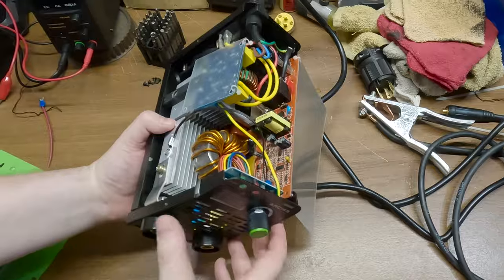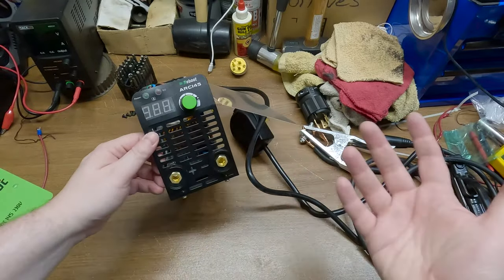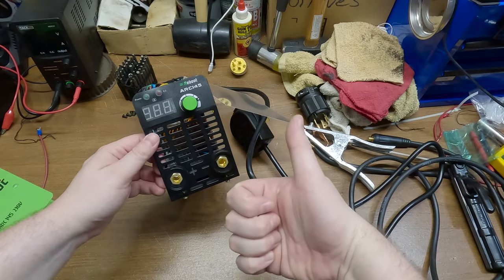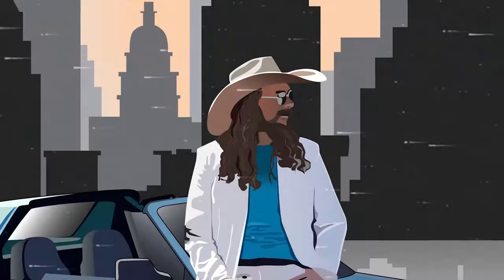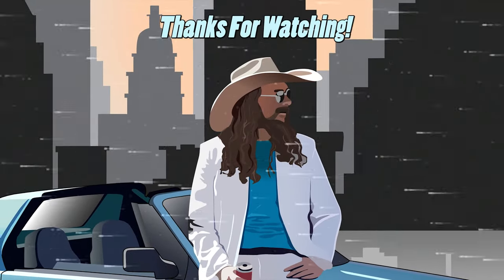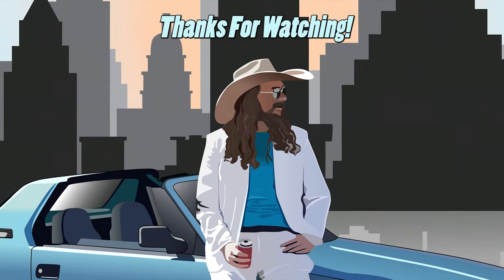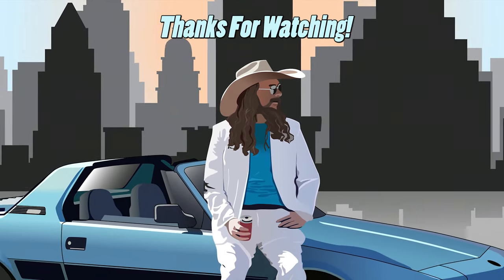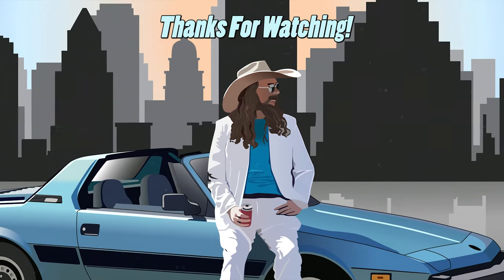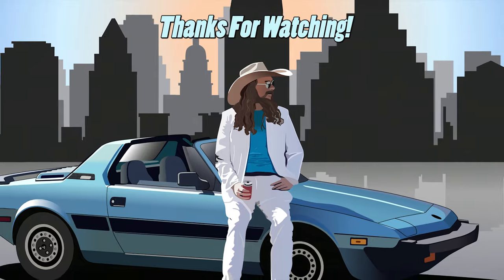I think this thing is pretty neat and pretty good value. Thanks for watching, hope you found this useful. Hit that subscribe button if you aren't already and give us a thumbs up — it really helps the channel out. See you next time!